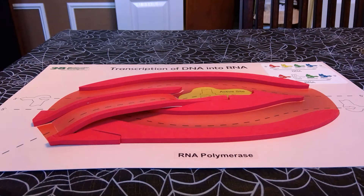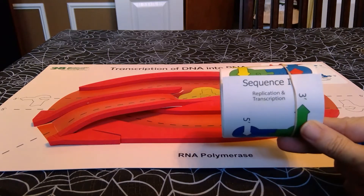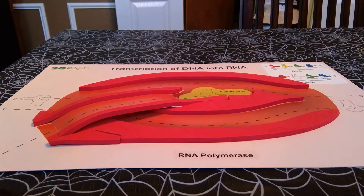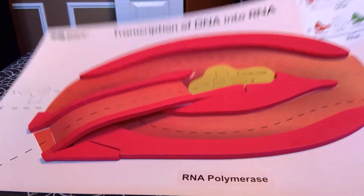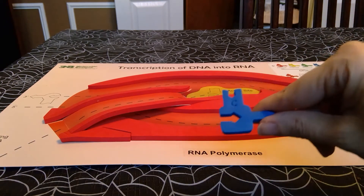This is the training video for transcribing the DNA template strand. We'll be using one of the sequences — you'll assign each group in your lab a sequence for replication and transcription of the DNA strands. We'll use sequence one in this video. You'll also be using the transcription of DNA into RNA placemat and the DNA pieces and RNA pieces.